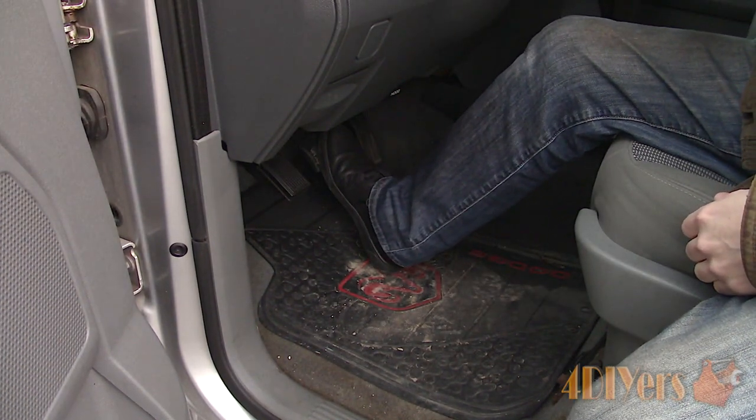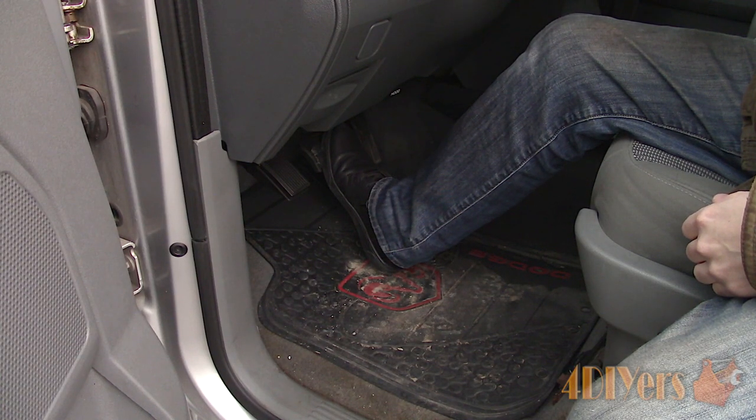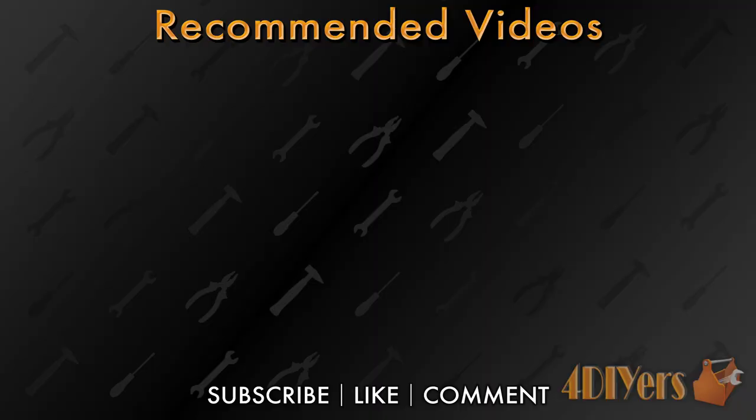New videos are released every week on my channel. Be sure to hit that thumbs up button — it's a huge help to me — and leave a comment below if you found this tutorial helpful. Don't forget to follow my social media pages such as Instagram, Facebook and Twitter to keep up to date with my latest projects. And if you're not a subscriber, be sure to hit that subscribe button. Thank you for watching.